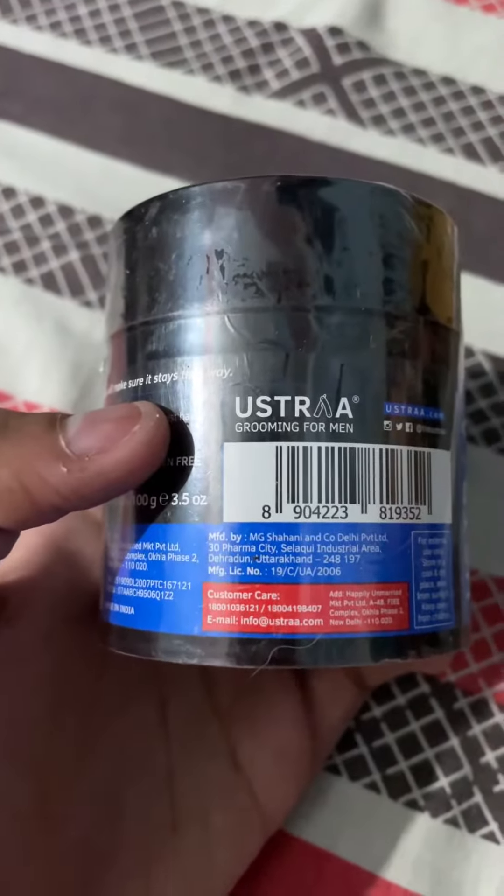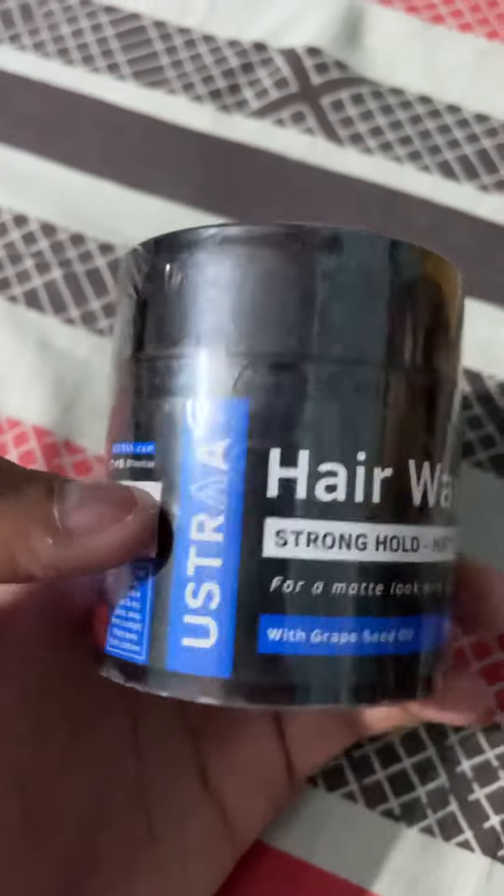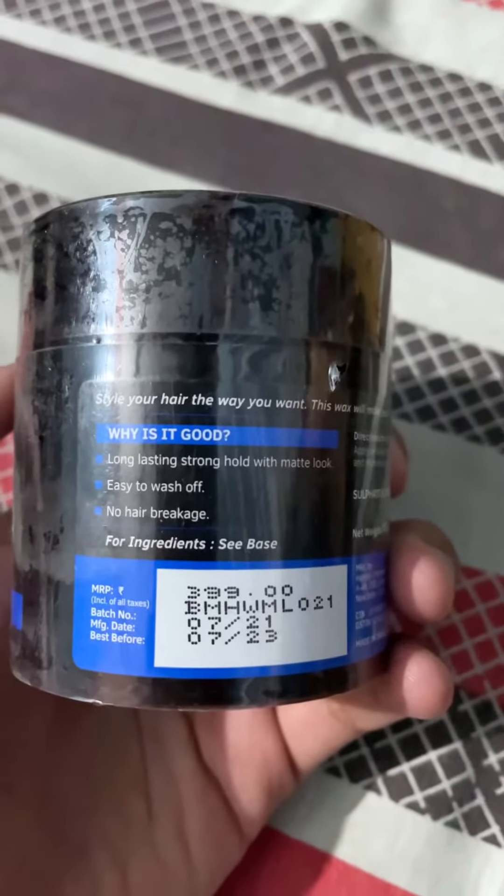This is Ustra's hair wax, which is used for a matte look. It claims that it's easy to wash, causes no hair breakage, and is long lasting.